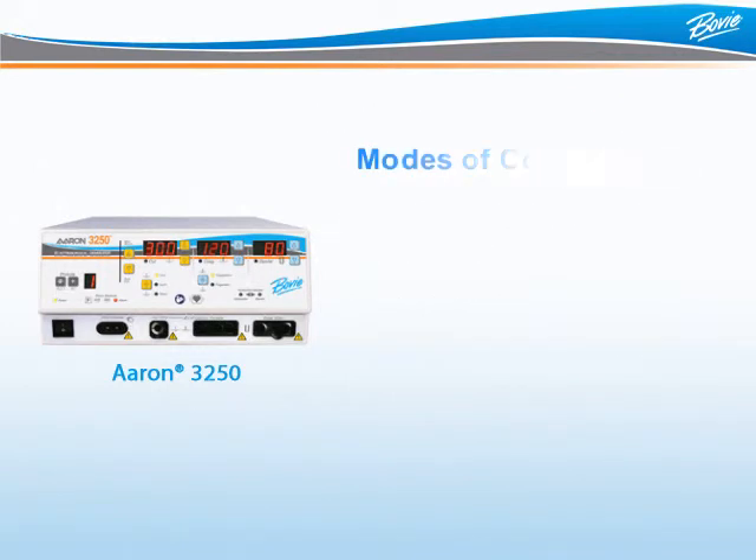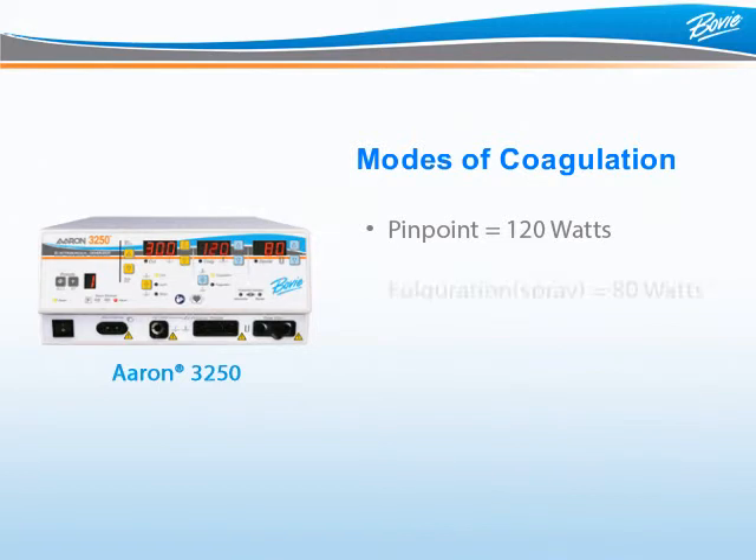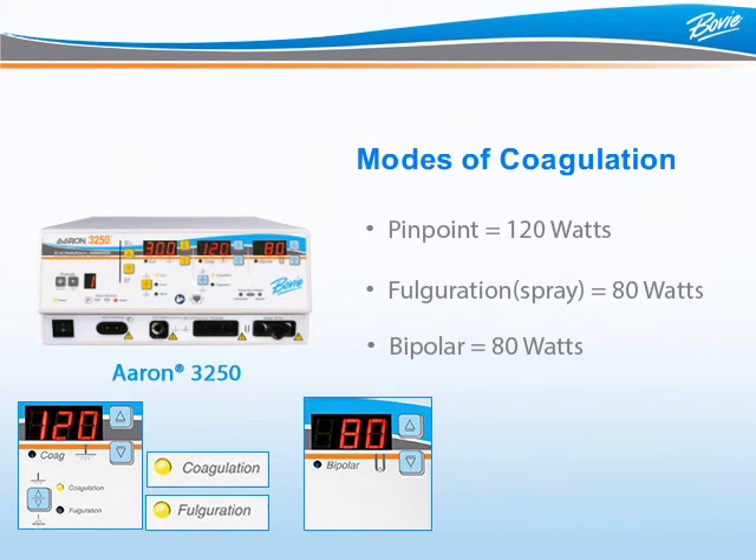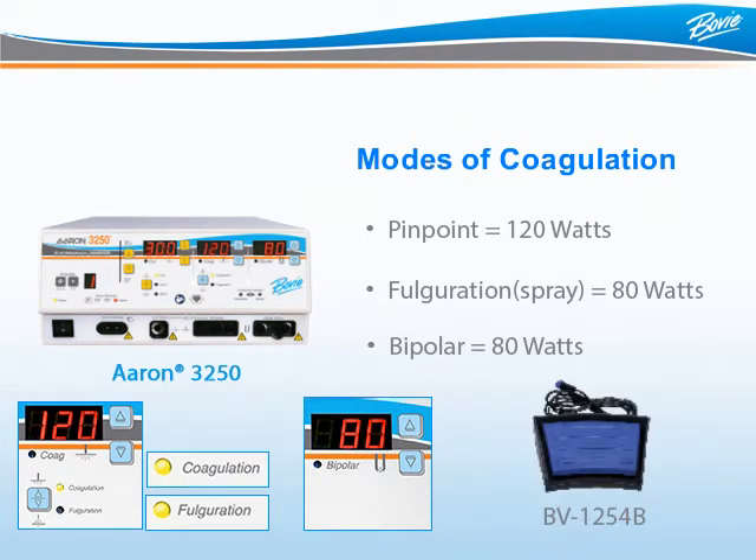Just like the ARIN950, ARIN1250, and ARIN2250, the ARIN3250 offers three modes of coagulation: Pinpoint coagulation up to 120 watts, Fulguration or spray up to 80 watts, and Bipolar coagulation up to 80 watts. To use the Pinpoint or Fulguration modalities, press the blue double triangle button until the correct LED is illuminated. To utilize Bipolar, simply adjust to the appropriate power setting in the bipolar display and activate using the optional bipolar foot switch.